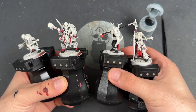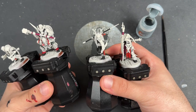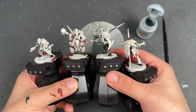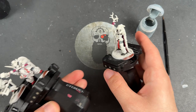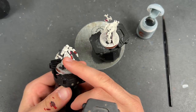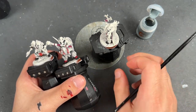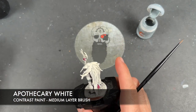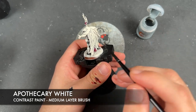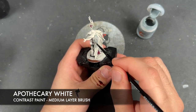We're now going to move on to painting in most of the long fur that they've all got scattered around — apart from this one guy, who we'll get to eventually. We've got all of this hair here and on the legs as well. The color we're going to be using first for this is Apothecary White. We're going to do this over all of it, and then we're going to create some variation in the models.